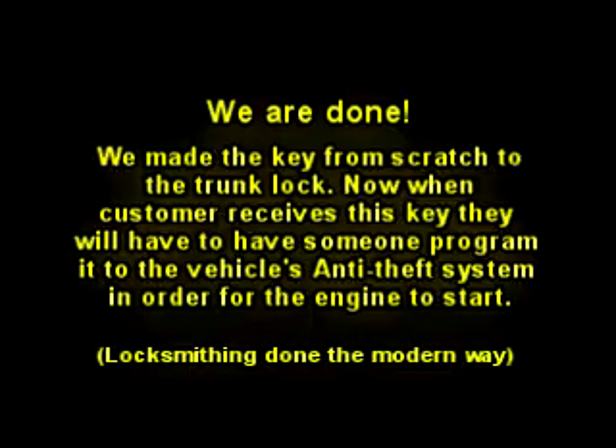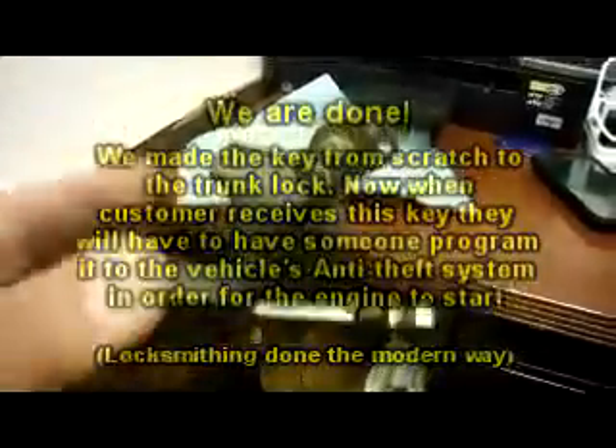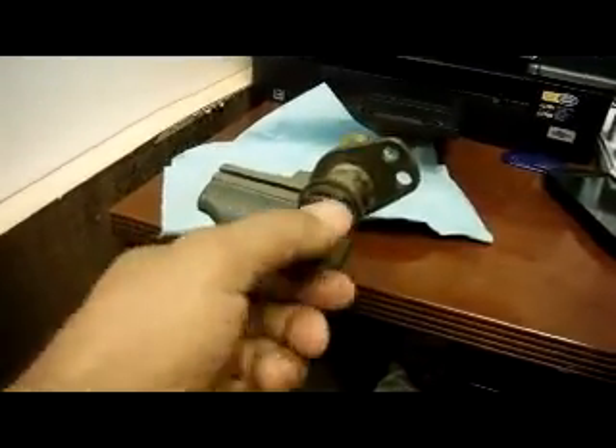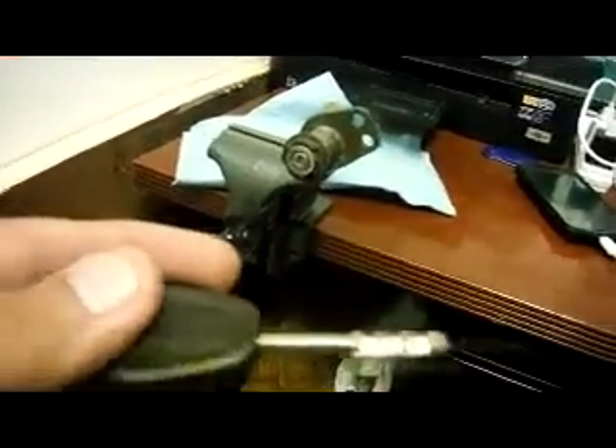We're back — we just finished cutting the key. This is actually a long key; this is going to be the 8-cut. We'll put a chip in it, and the chip is going to be programmed at the car. You can see the back piece moving on the side, so that's it.